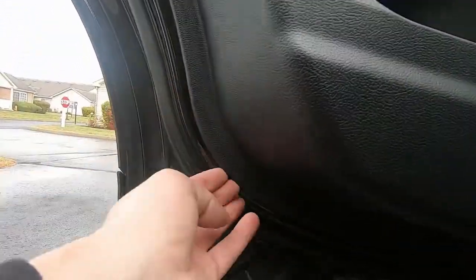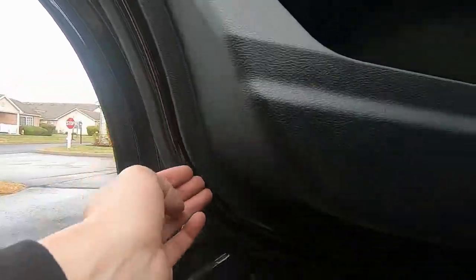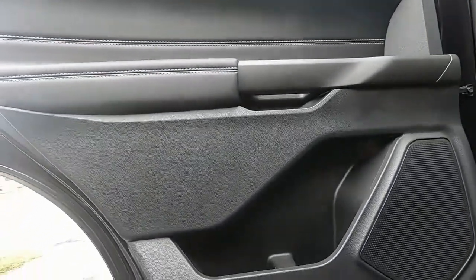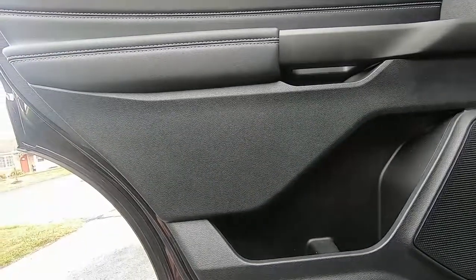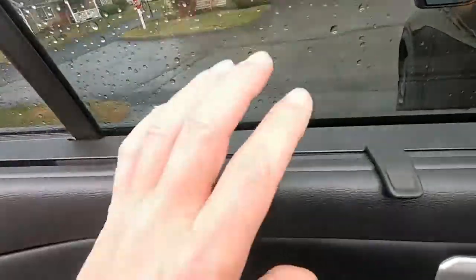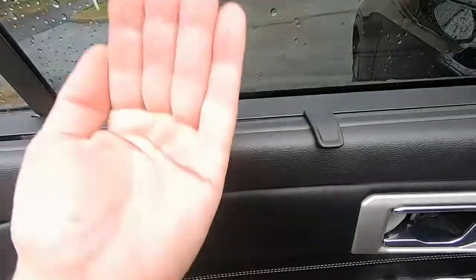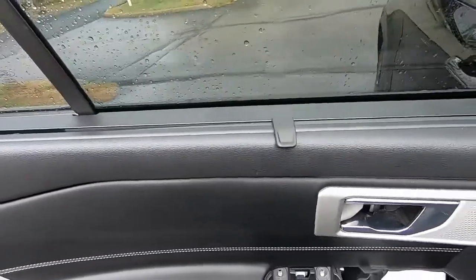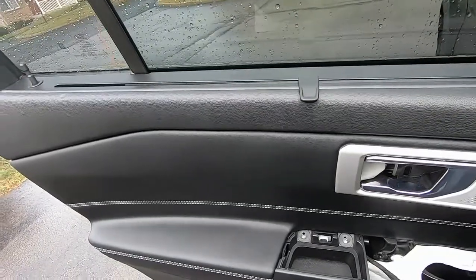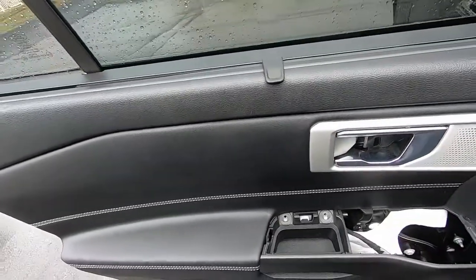Now you just get a pry tool, put it behind here, and pop it off — start at the bottom. Do both bottom sides first and work your way up to the top. They'll be really tight if you've never had the panel off before, but just pull and they'll pop right off. Once you get it popped off, just lift up on the whole thing straight up and it will lift off the lip at the top of the door. Just be careful — there are a couple of plugs in there that need to be unplugged. There's not a whole lot of length to the wire, so you don't want to damage the wires when you pull this off. Just give it a quick tug, but nothing too crazy.